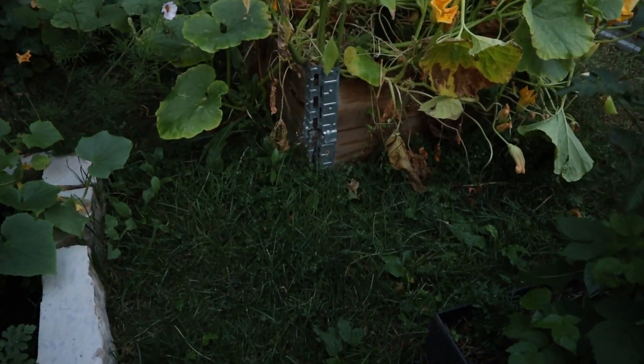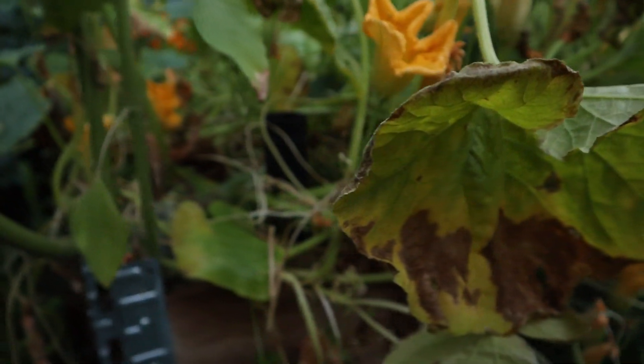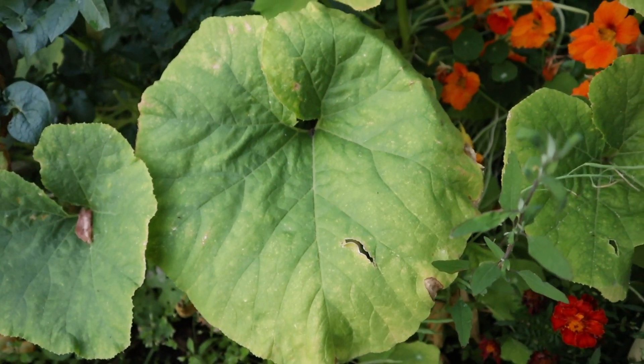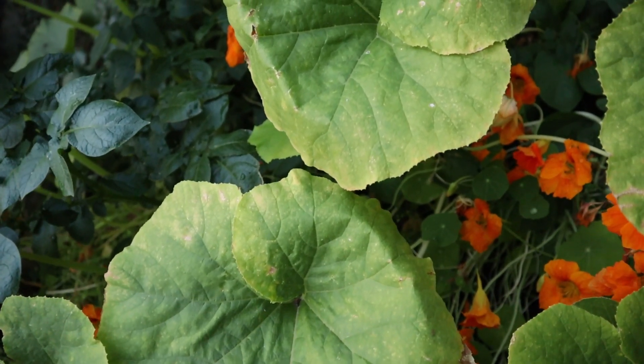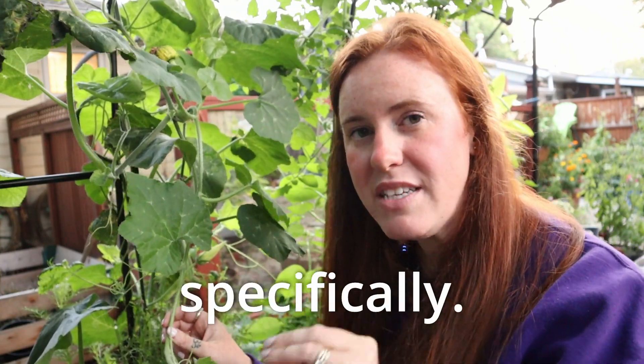These are obviously very healthy looking squash leaves. These are definitely not healthy looking squash leaves. They're incredibly brown and yellow looking, and that's what we're going to talk about here today, because this can be caused by many different things. I'm going to help you narrow it down by looking at the plant's morphology to help you determine what exactly is going on with your squash.